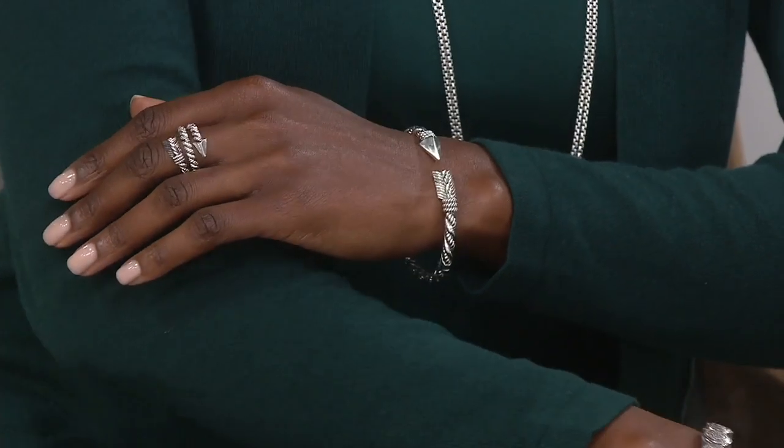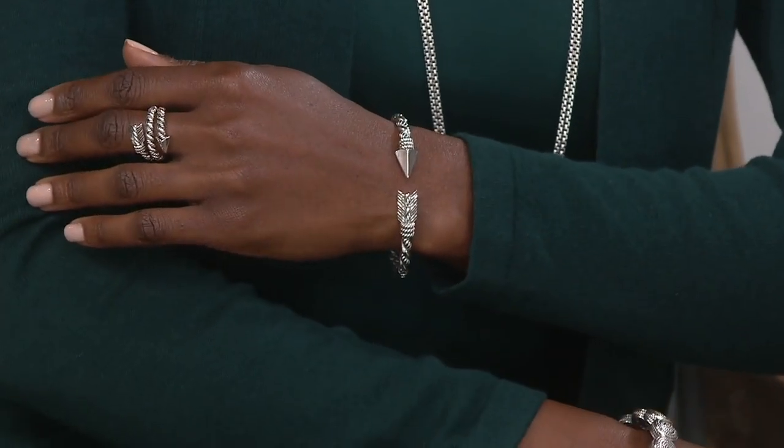I absolutely love it. And what about for you, Ade? An arrow? Direction. Direction in life in general? Direction — yeah. And which way? Whatever direction you're going, you know? Just to stick with it. What did we say with Nemo? Just keep swimming. Yeah, just keep swimming, just keep swimming.